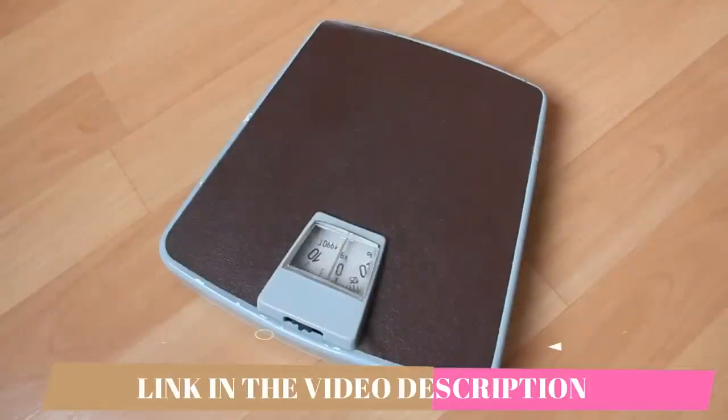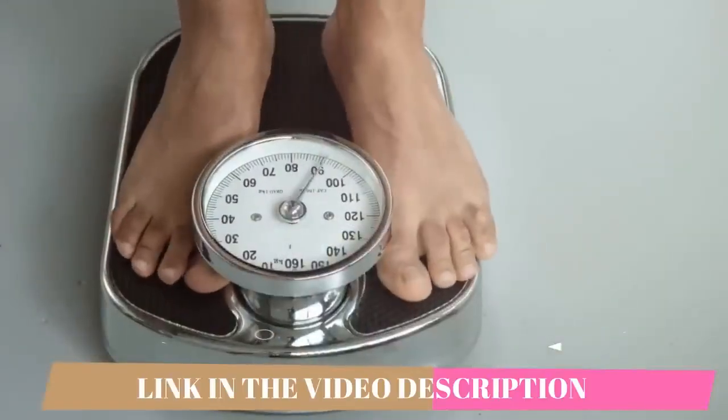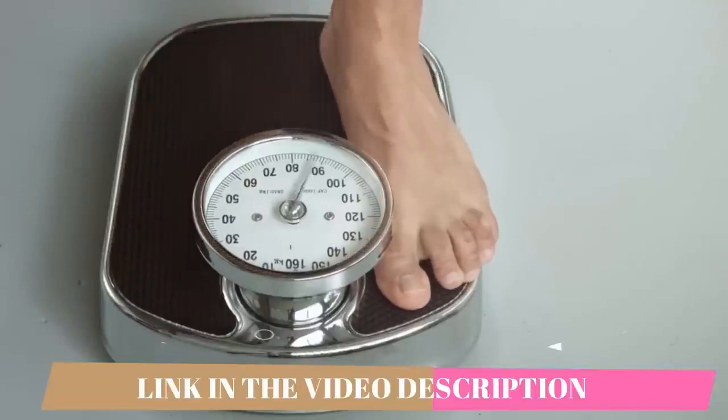Ikaria Lean Belly Juice has their own official website where you should be getting it from, so I will be leaving their official website below this video in the description box. That way you're going to make a safe purchase and not have any problems with it afterwards.